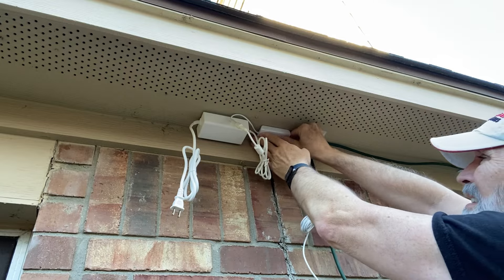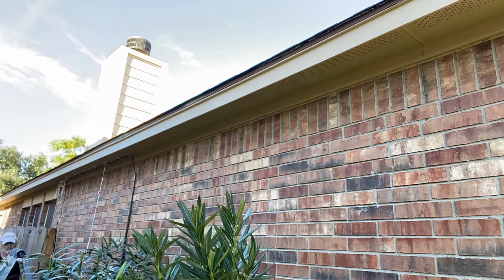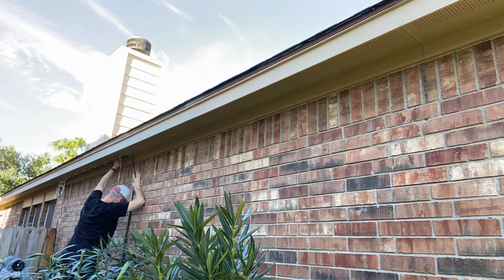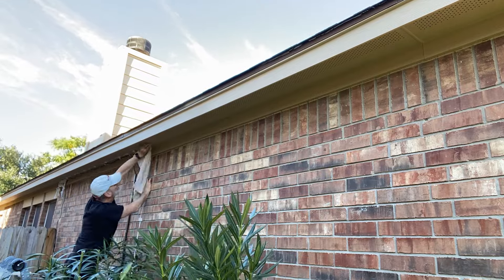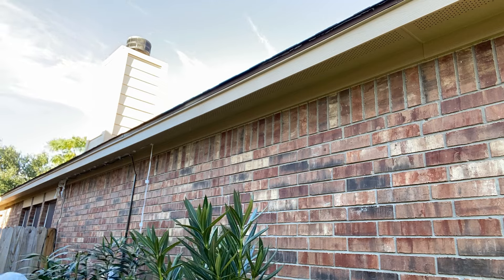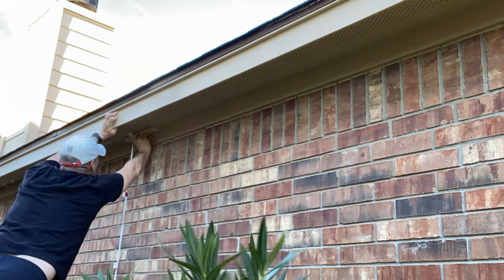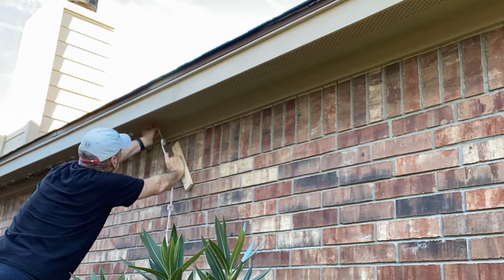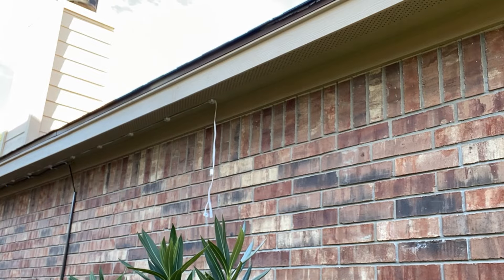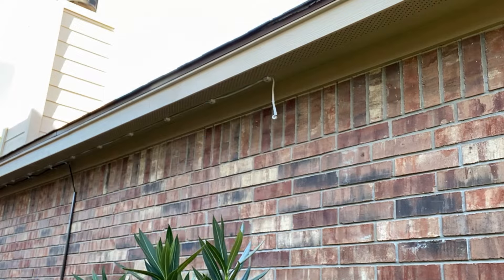I also added an additional one on the little switch. Then I connect them. It's very important when you're prepping the area — prep, prep, prep. You have to make sure you take the time and do this right, otherwise you'll have undesirable results. Take the time to use an alcohol wipe. I put alcohol on a rag and I just wipe clean the section I wanted to stick the light on.